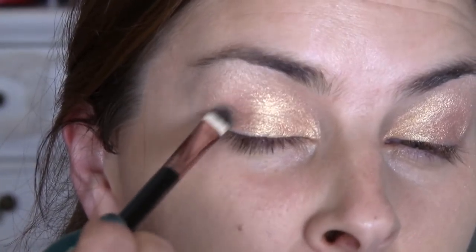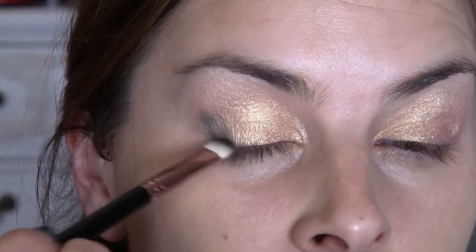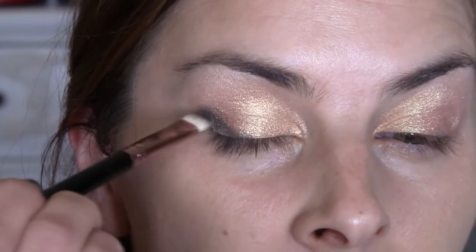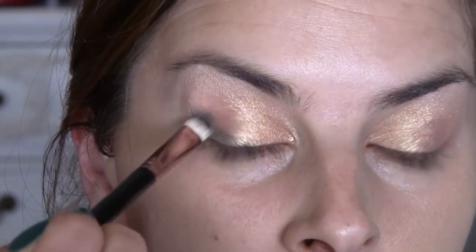I'm going to just rock that back and forwards just in the crease, and bring it down towards the eyelid. I've got so much to tell you — I always do when I've been away.